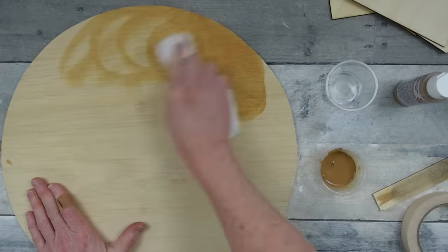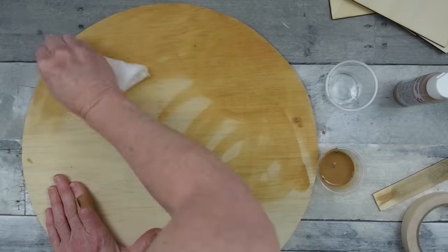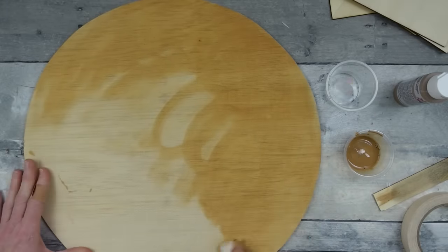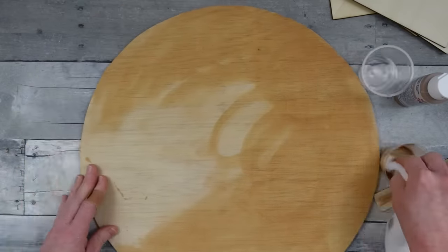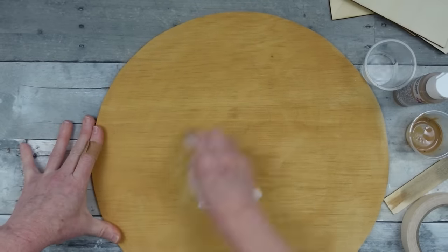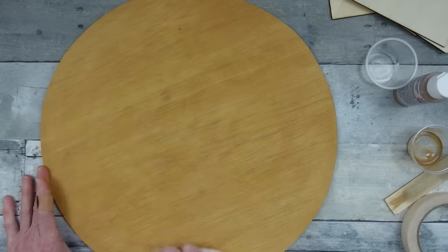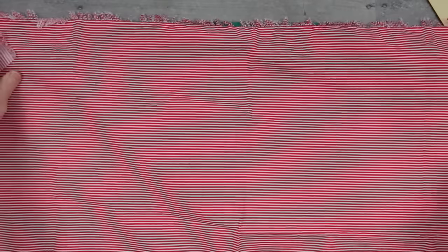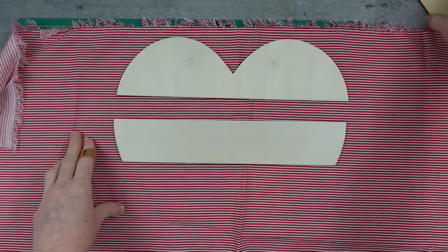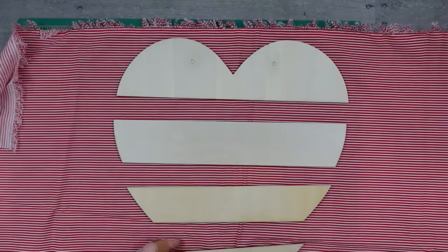I use a detailing cloth from Dollar Tree's auto section, rubbing the stain into the freshly sanded wood for a nice solid coat. This is a light coat — with paint I can go ahead and use hot glue without adhesion problems. Now I'm taking the little wooden pieces and covering them with red and white striped fabric, which is very farmhouse. I'll cut it down to manageable pieces.